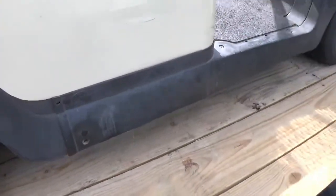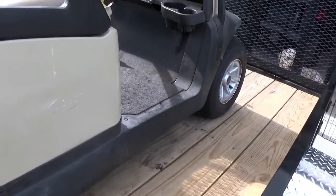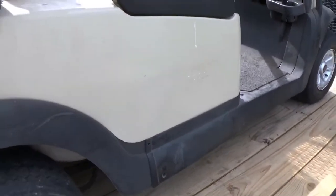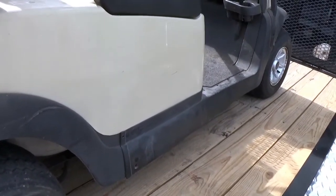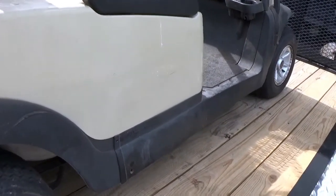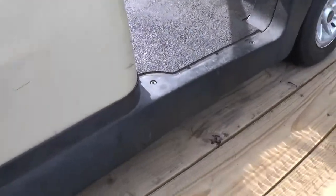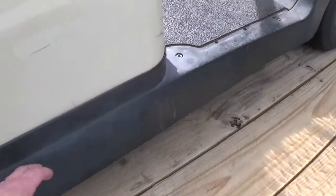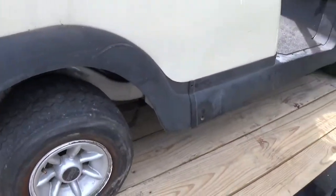I did pick up new rocker panels from the dealer as well. I found those online for $27 — I thought that was a good deal — and then he sold me brand new Club Car ones for about $23. They weren't much at all, so that was a no-brainer. This one is all scuffed up, and then the one on the other side is actually cracked and broken.